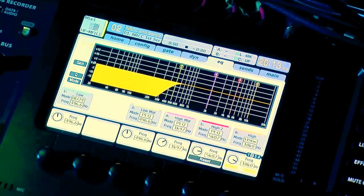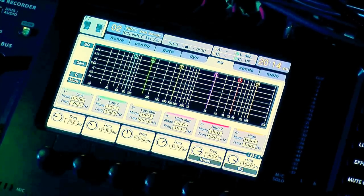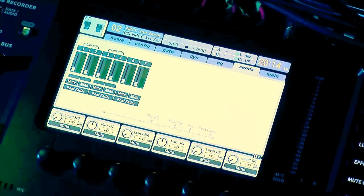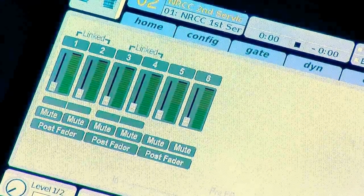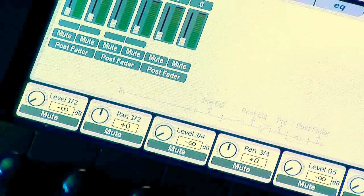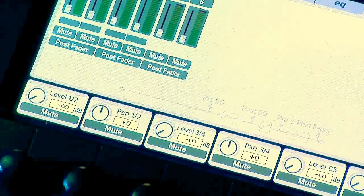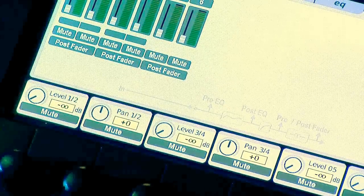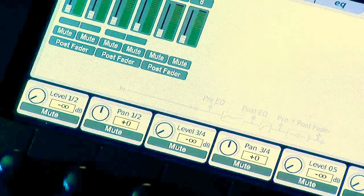Now we need to feed these matrix channels from the stereo fader. I'll select the stereo — the left-right fader — press the select button and turn it up to zero. We're going to go over to Sends using the page select button. You can see that 1 and 2 are linked, 3 and 4 are linked, and 5 is by itself. We want to put even amounts of volume into all of our speakers, though you can use this later to raise or lower the sub volume. For today we're keeping everything even.